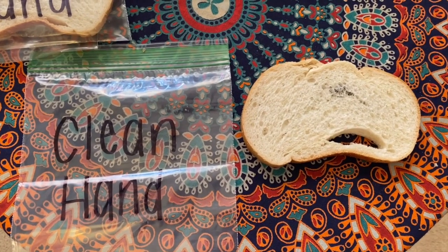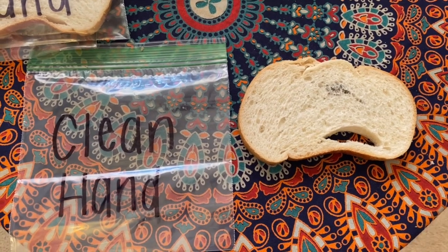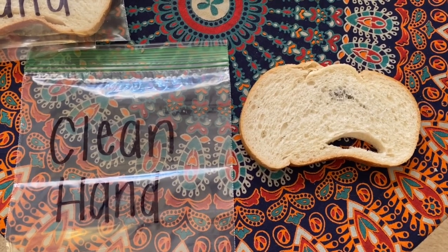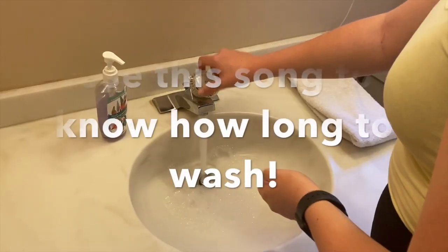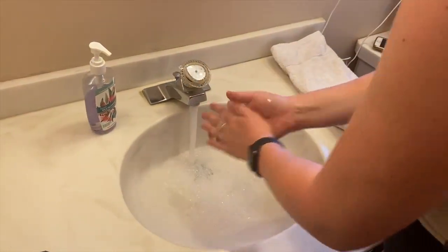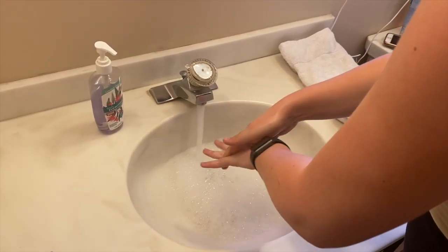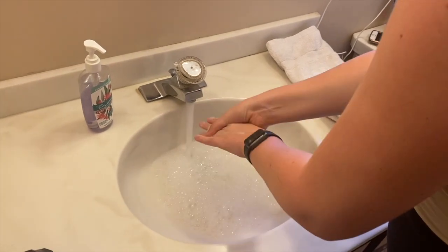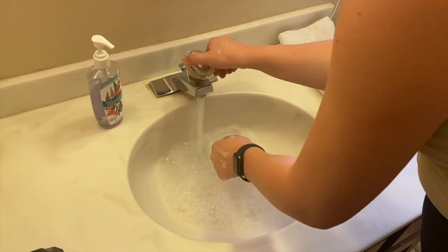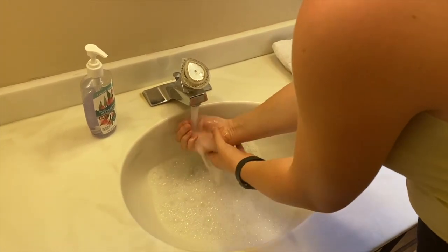Now we're going to work on the clean hand. Before we do anything, we need to go wash our hands with warm water and soap for at least 20 seconds. I sang a hand-washing song to make sure I scrubbed long enough: 'Wash hands well each day to keep germs away, scrub with soap and water and be on your way.'